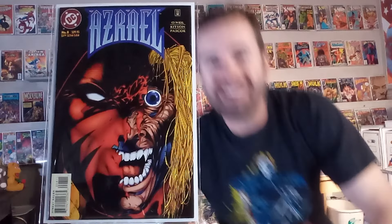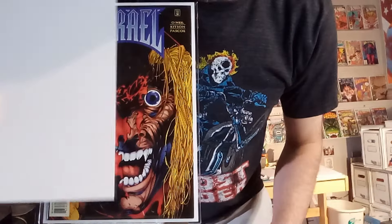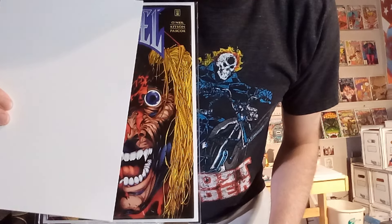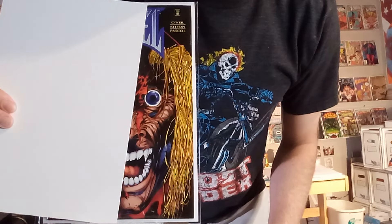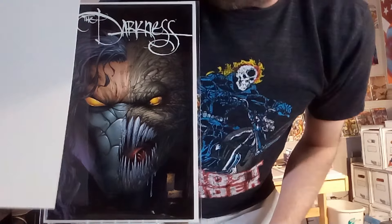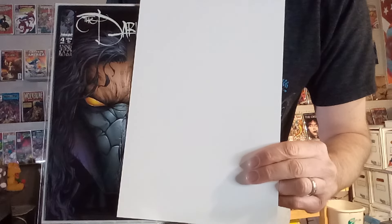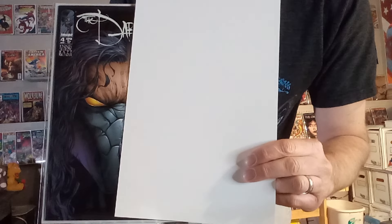Next up, we've got Azrael number eight — another one where he's sustained damage and you get to see what he looks like if his mask was all intact, and then what it would look like if it was just burned off or removed in battle. Together, it's fun to see. Next up, we've got Darkness number four — another Silvestri image. We get half of one of those demon things he can control, and the other half is just his face with a bit of a mask on the bottom.